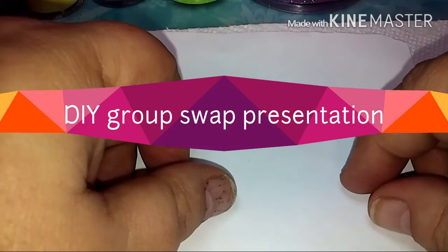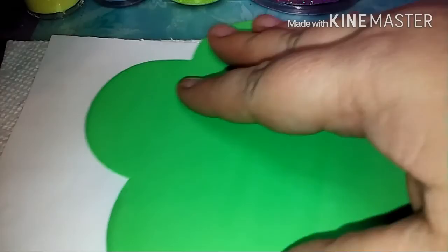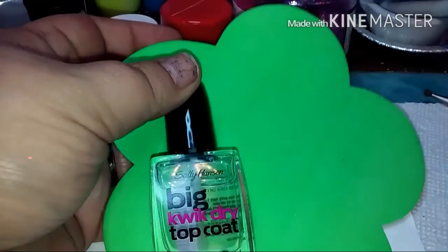Hi everyone, welcome back to my channel! I'm coming at you with a little DIY. I went to the Dollar Tree today and I picked up some of these foam shapes — they're in the shape of flowers. They're pretty big, really thin, and they don't weigh anything. They were a 24-pack for a dollar at the Dollar Tree, which I thought was an awesome deal.